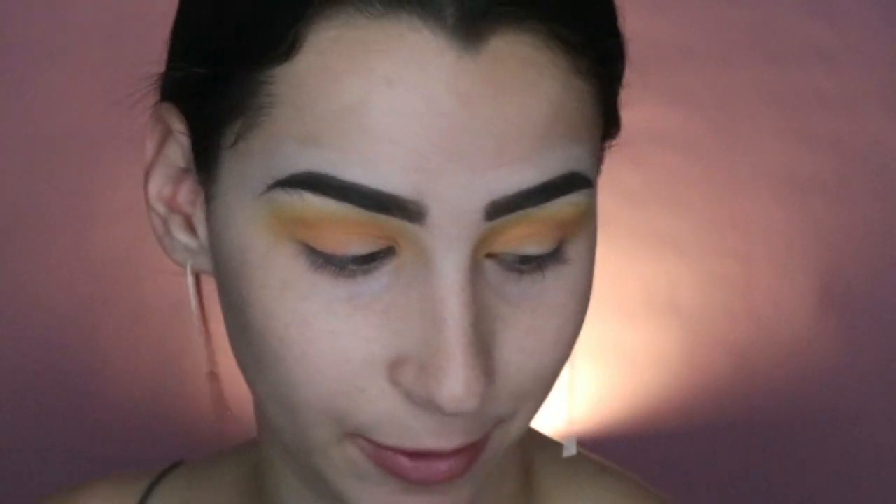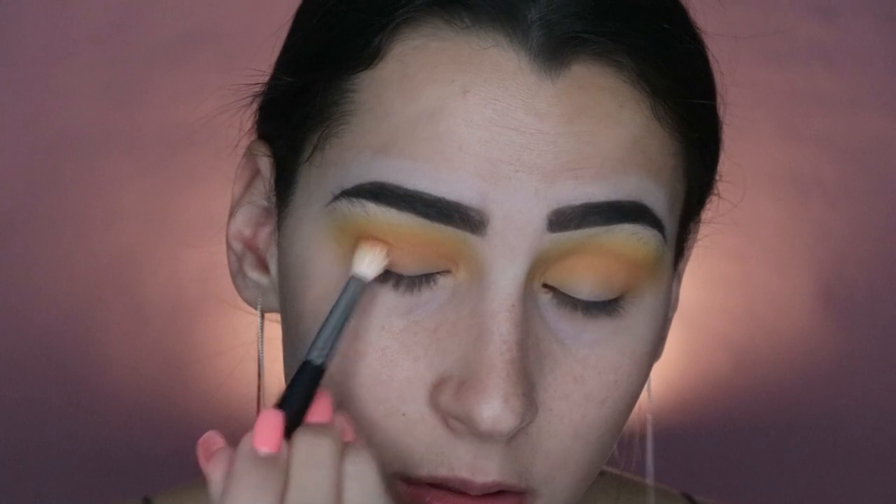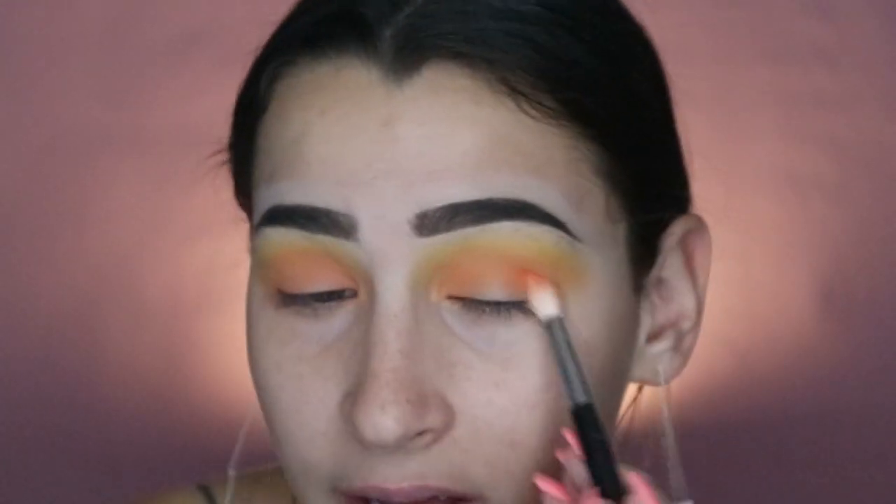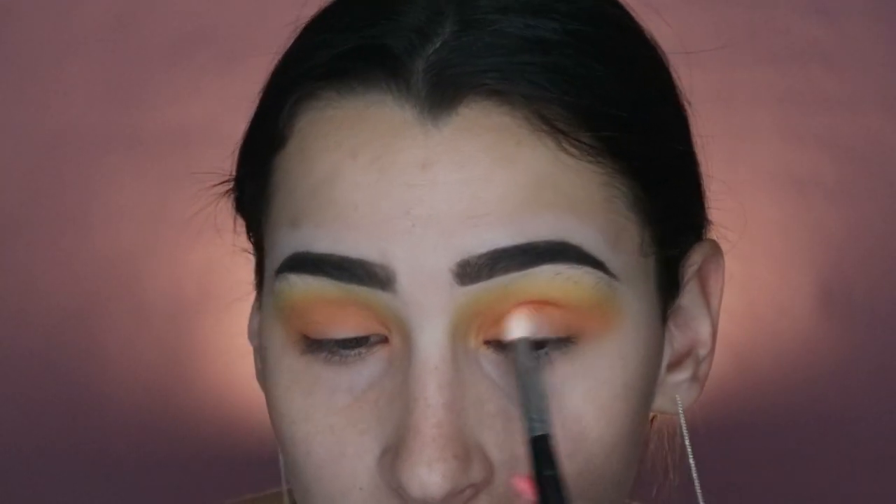Back in with the Jeffree Star Thirsty palette, going in with Taste Buzz, which is that lighter pink. I'm using the same brush and placing it a bit lower than I did with the orange. Next I'm going in with Bitch Bitch, doing the same thing. I freaking love this color — it's like a vibrant peachy pink rather than a red pink. So nice.